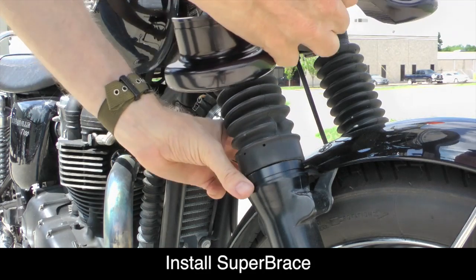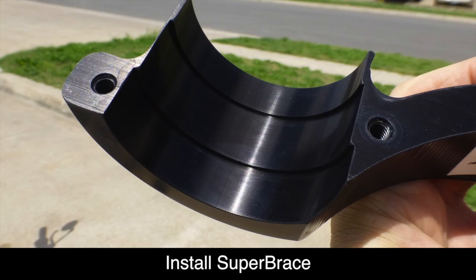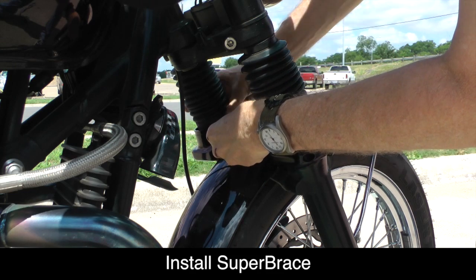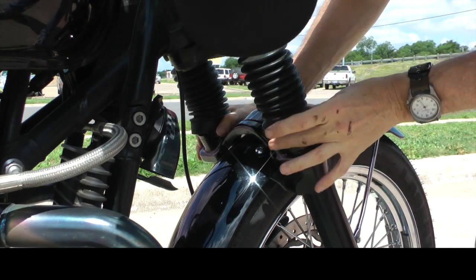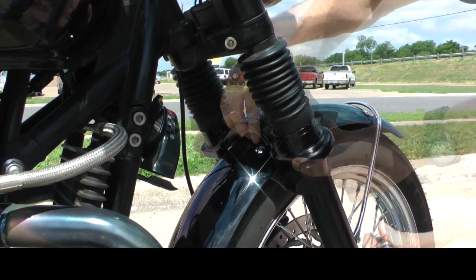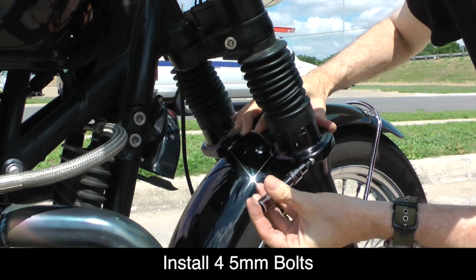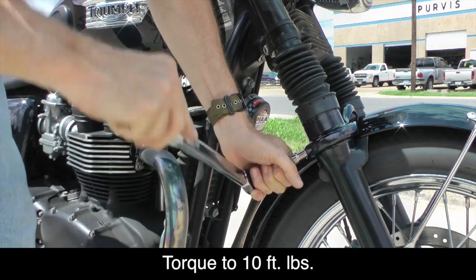Now we're ready to install the Super Brace. You'll notice that the inside of the Super Brace has been machined so that it fits perfectly over the top of the lower fork tubes. Once you get the front half installed, go ahead and line up the rear half of the Super Brace as shown. Now you can install the four 5mm bolts and hand tighten, then use a torque wrench to tighten these bolts to 10 foot pounds.